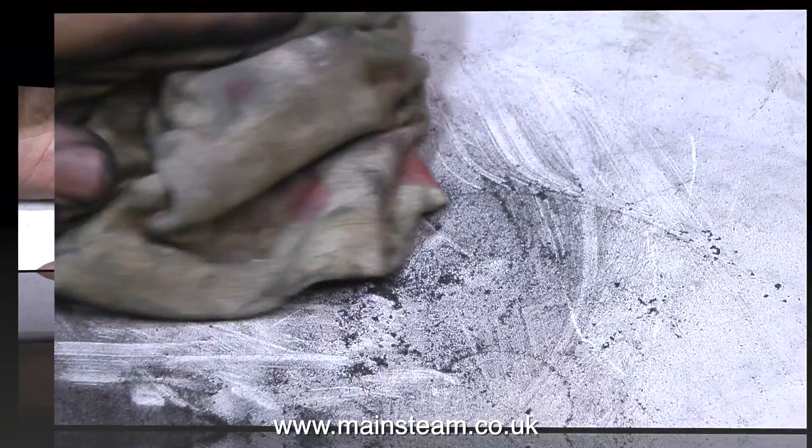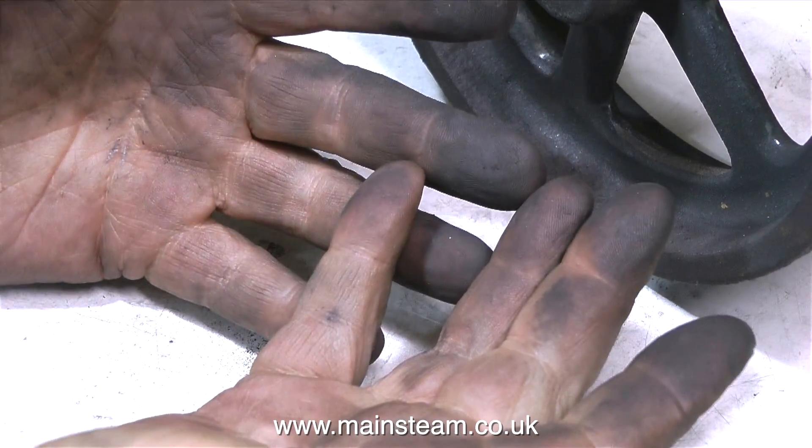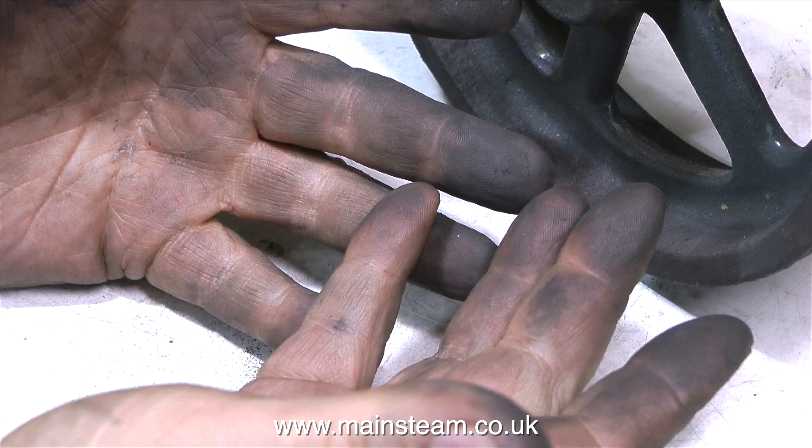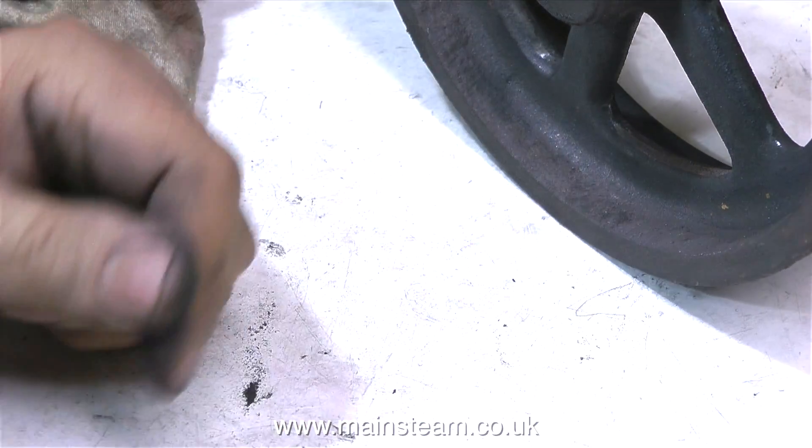Talking about cleaning up — look at the state of the bench, it's time to give it a clean. And even worse, look at my delicate piano-playing fingers! Time to go in the house, wash my hands, and make a cup of tea. Thanks for watching and I hope you found it useful.